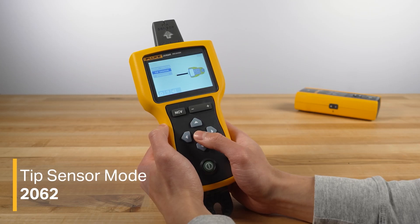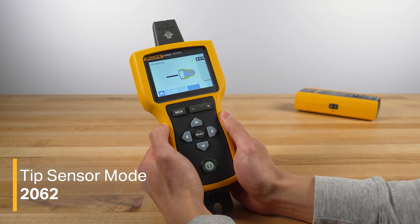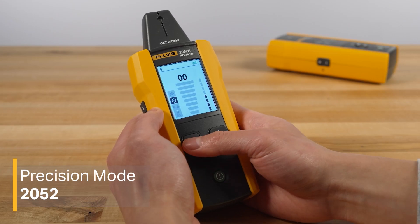Step two is setting up the receiver. On the receiver, select tip sensor mode on the 2062 or precision mode on the 2052. This is where the process differs depending on what kind of conduit you're tracing through.